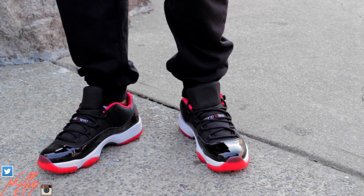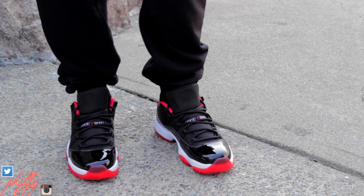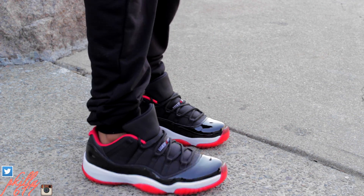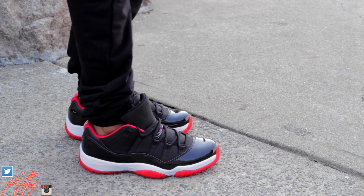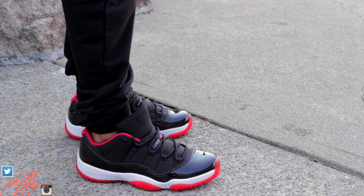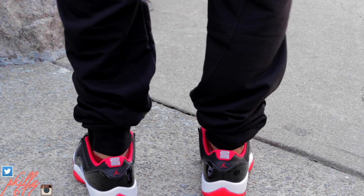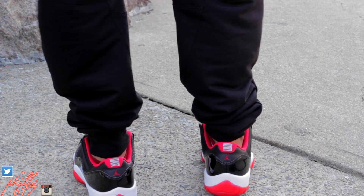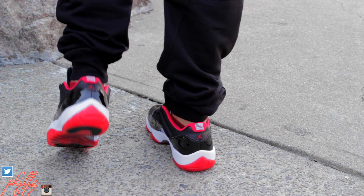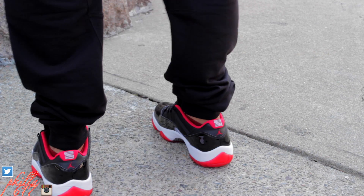I threw these on and these things were just fleet — hella comfortable. A lot of people weren't feeling the red shoe liner, but I think it goes. That's what he rocked, that's how it was — keep it OG, that's how he kept it. We're going to rock out to this on-feet segment. Hopefully you guys like the video, let me know in the comments. Leave a like and hit that subscribe button if you haven't. Peace.